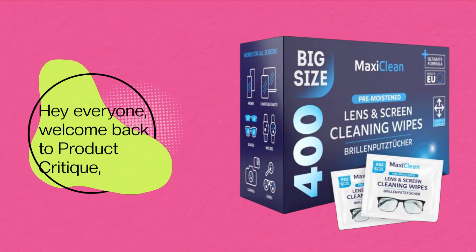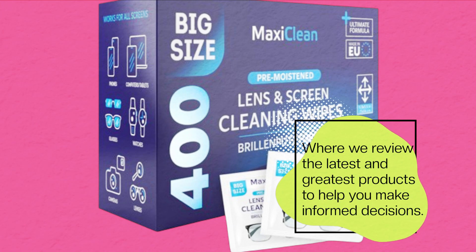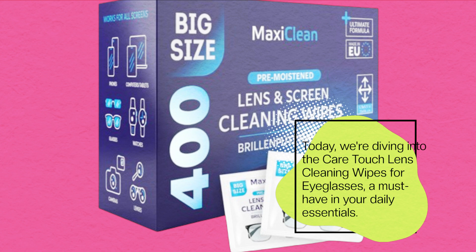Hey everyone, welcome back to Product Critique, where we review the latest and greatest products to help you make informed decisions. Today, we're diving into the CareTouch Lens Cleaning Wipes for Eyeglasses, a must-have in your daily essentials.